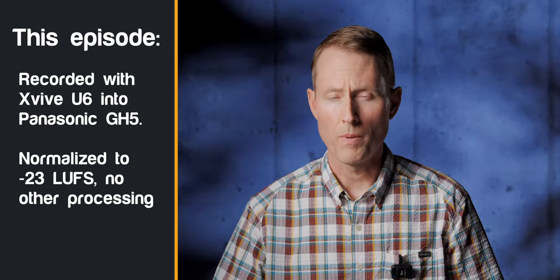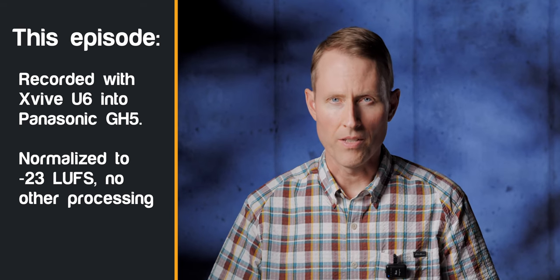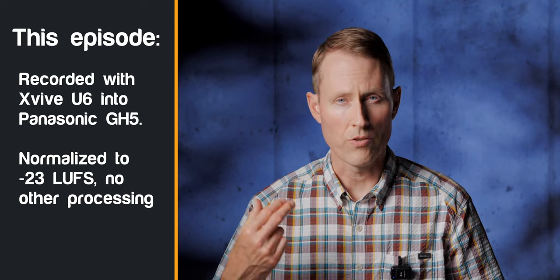This entire episode is being recorded with the U6 right here. The receiver is sitting on top of my Panasonic GH5, which is then feeding the audio into the camera. So you're hearing this. We have not done any sort of post-processing except to loudness normalize to minus 23 LUFS. The reason for that is we want you to be able to hear what it sounds like directly out of the transmitter, receiver, and into camera.